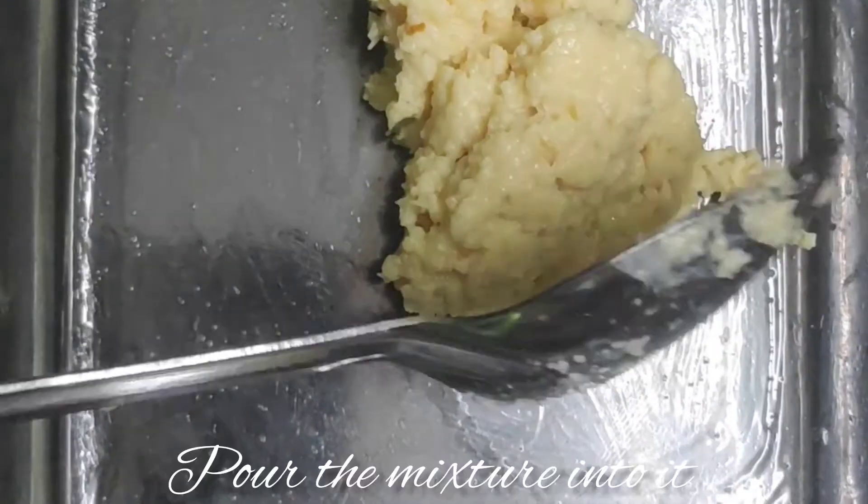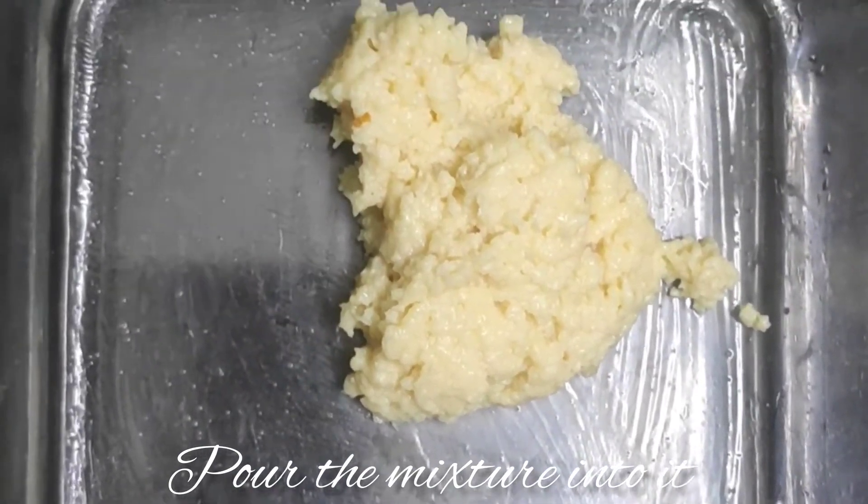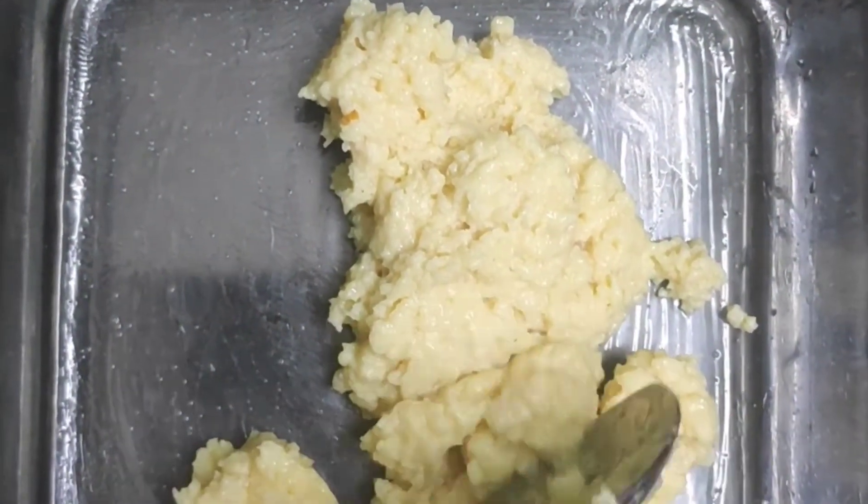Add a little bit of the mixture. Shape it using a spoon.